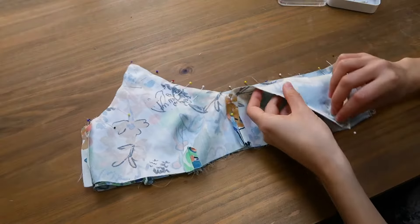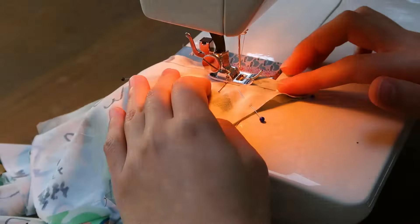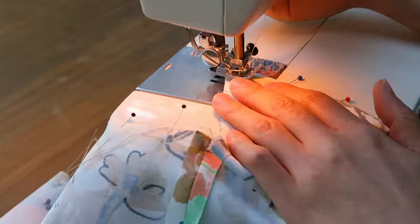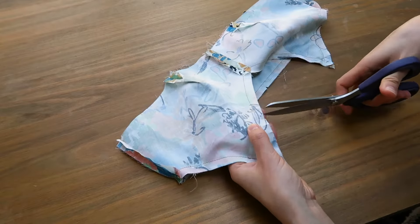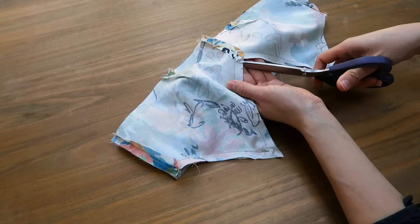I'll add the other layer of fabric. I pin right sides together so the straps are sort of trapped in there, and I sew the layers together all along the upper edge. Once it's done, you can cut notches all around the curved parts and get rid of the seam allowances around the straps.